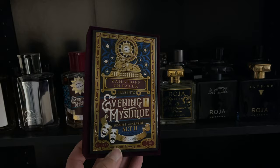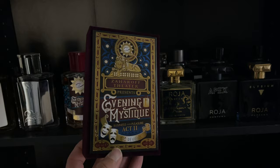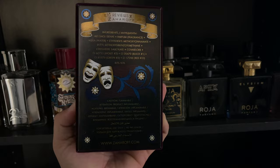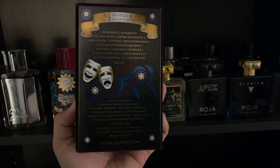I'm going to have a side video up there for you to see. What a work of art this is — absolutely insane. This might look like the normal plaques that go on Zaharaf boxes, but this is actually an embroidered metal plate, and it is absolutely stunning. You have the Zaharaf line, the sun with the Zaharaf logo, 'Zaharaf Theater Presents Evening Mystique: Business Over Pleasure, Act Two.' You have a little muse on the side, and it's 120ml or four fluid ounces.